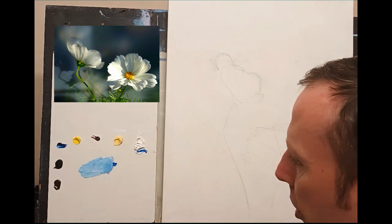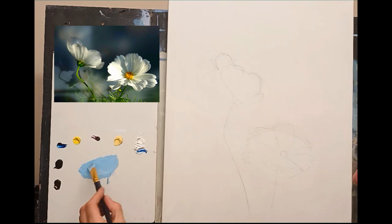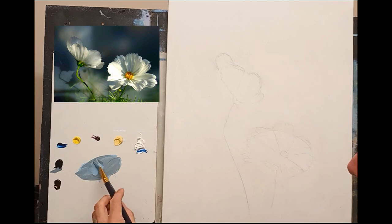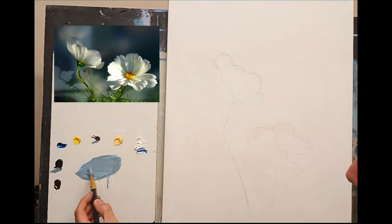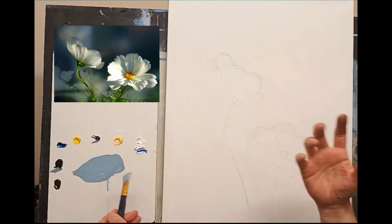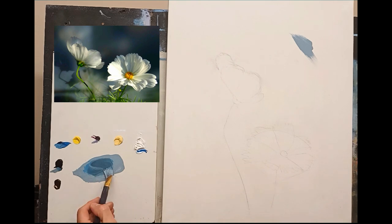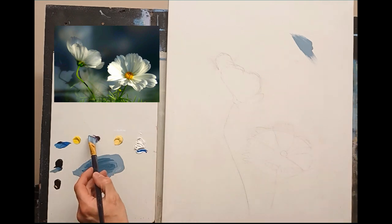I'll have the phthalo blue opened nearby because I'll need more very shortly. A tiny amount of thinners in this — it's a very thin coat. I'm going to take some black; be careful with it, it's a very strong color. I use lamp black — it's slightly warmer than ivory black. Ivory black has an almost browny hue, whereas lamp black is a nice all-rounder. I need to go much darker — more phthalo blue, a little more black, and I can see a hint of magenta in that gray as well.